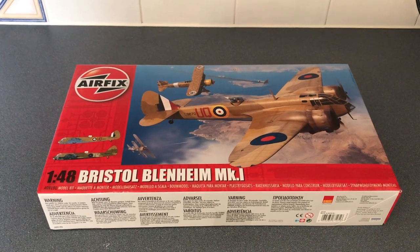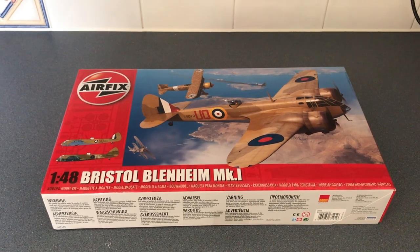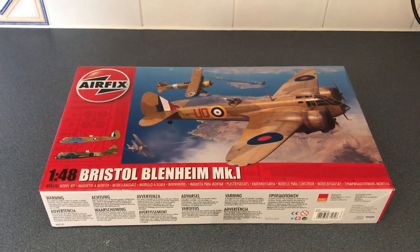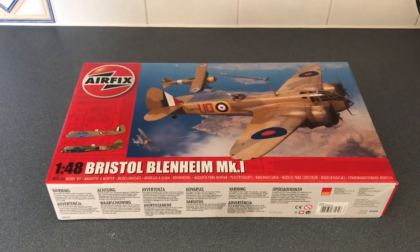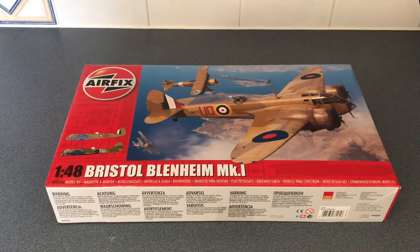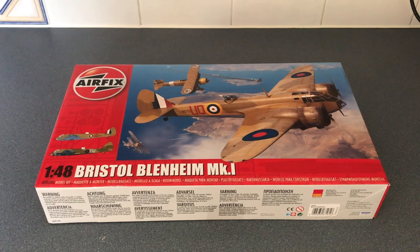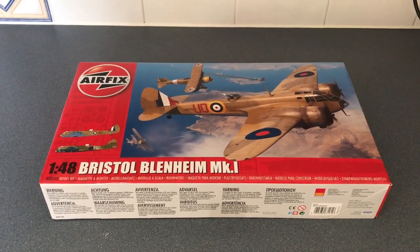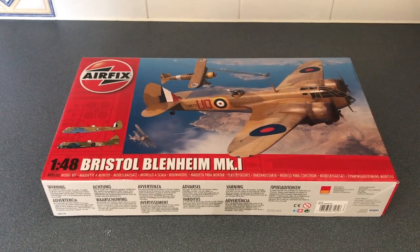Hello and welcome back to Model Kit Stuff. It's the 5th of January 2021 and this has just landed through my door, so time for another first impressions video. What we've got here is Airfix's 1/48 Bristol Blenheim Mark 1. I think this kit was first released as a new tool back in 2019 and this is the second release of the kit with new markings and paint schemes.